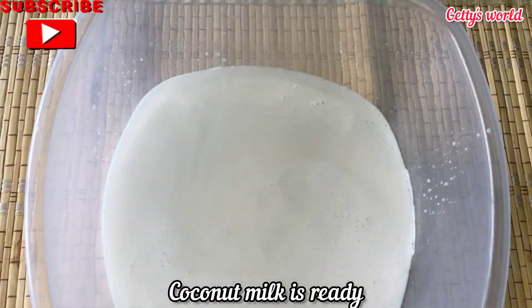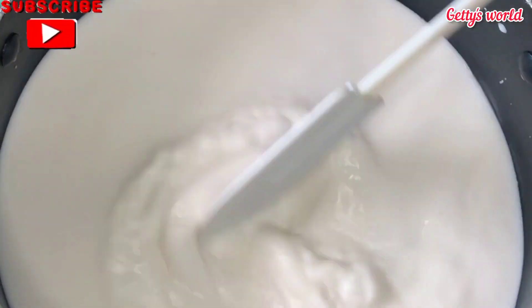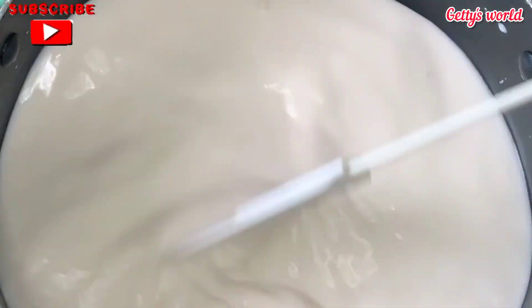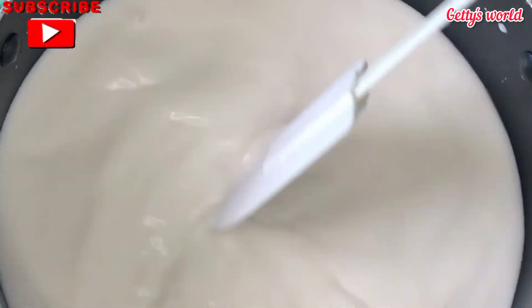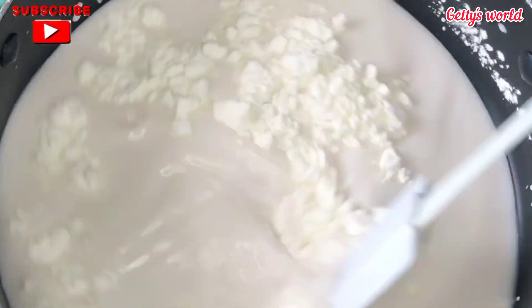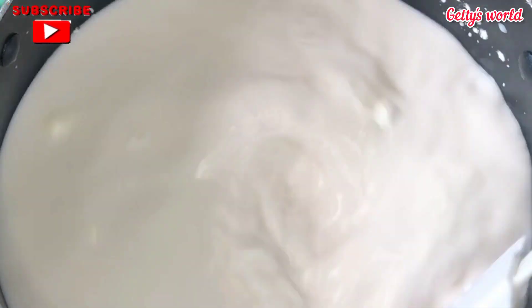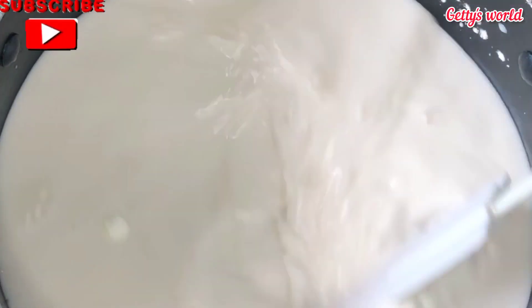This is our coconut milk. I'm now going to put it on the fire under a very low heat and keep stirring. I'm now going to add my cornstarch — if you have flour you can also use it — this is just to give it some thickness, and I'll keep stirring until I don't see any lumps.